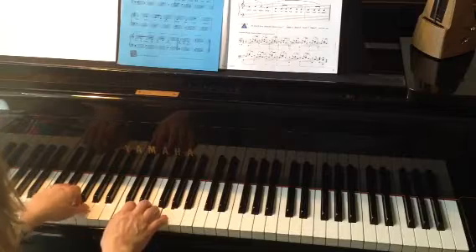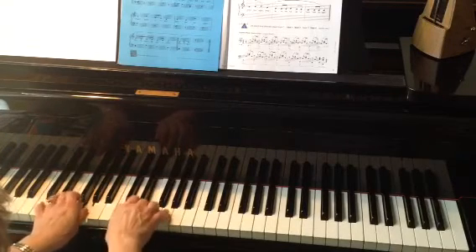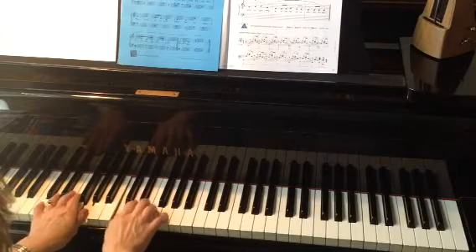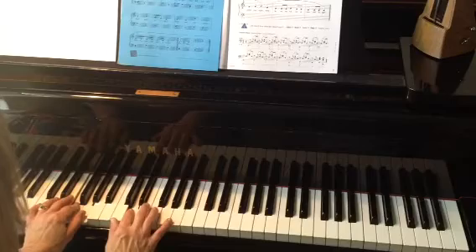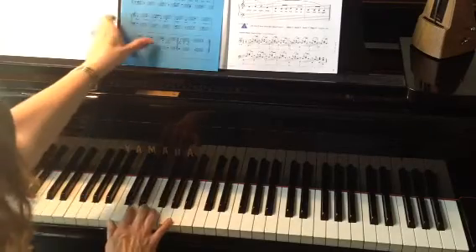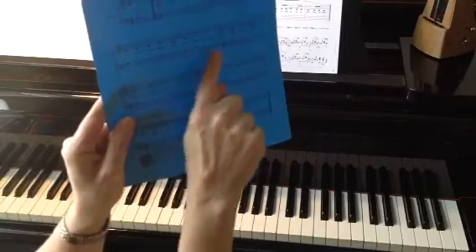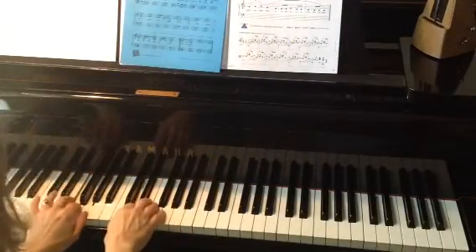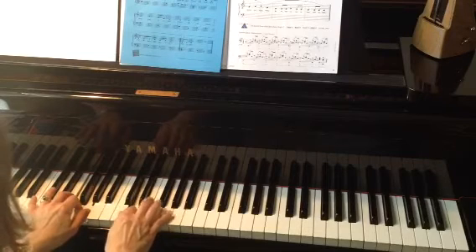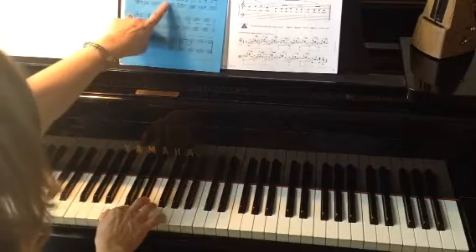Starting with my left hand: there was an old man named Michael Finnegan. He had whiskers. Now here's where it gets tricky — this one measure right here: on his chin again. That's going to be our hard measure. Let me show you what we're going to do. So here we were: he had whiskers.